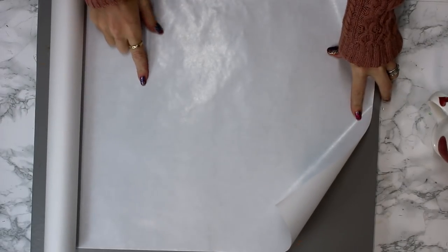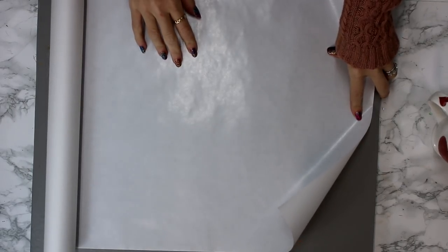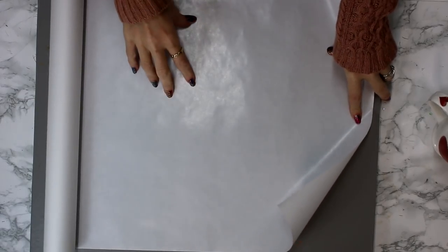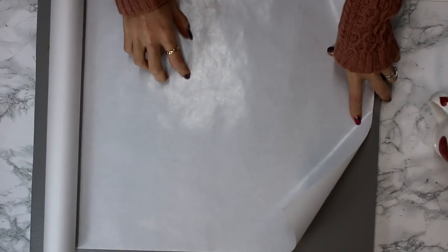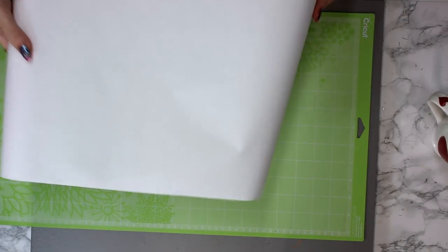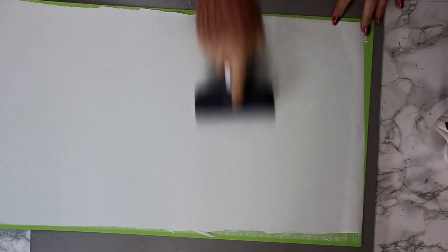So this is my freezer paper. There is a shiny side, which is the plastic coating side — this is the side that you want to place down onto your material so that when it heats up, it then sticks to your material. I am using a green mat today and I'm going to place my freezer paper shiny side down onto my mat. Then I'm just going to come and cut the excess. We can then go in with our fabric brayer and just make sure that it is nice and adhered, and we can then go and place that in the machine.